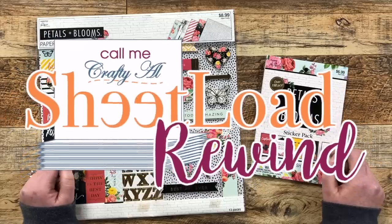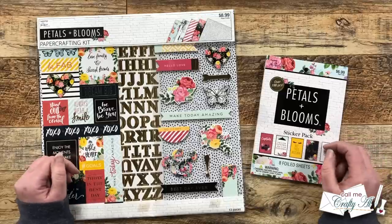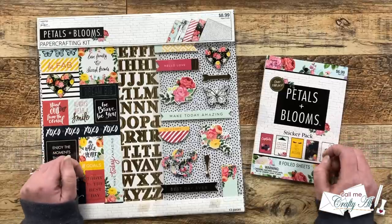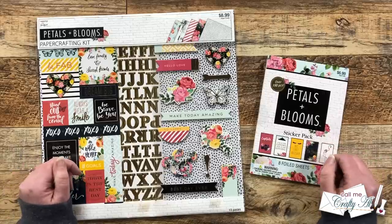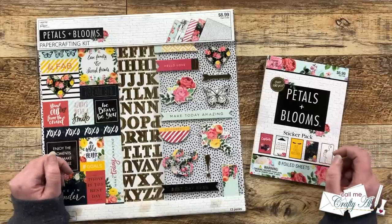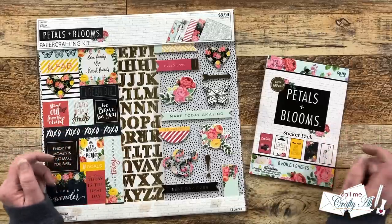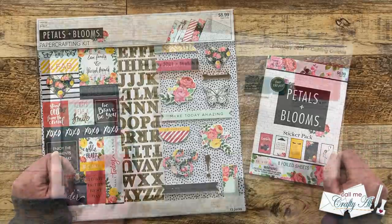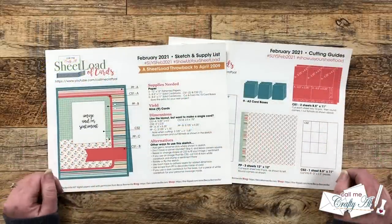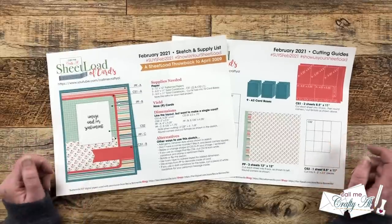Each month I like to stop by and revisit an older Sheet Load of Cards for a little Sheet Load Rewind. This is so that if you're newer to my channel or newer to Sheet Load of Cards, you can see some of the older issues. I have a playlist in the description box below. Today's video is all about the February 2021 Sheet Load of Cards.